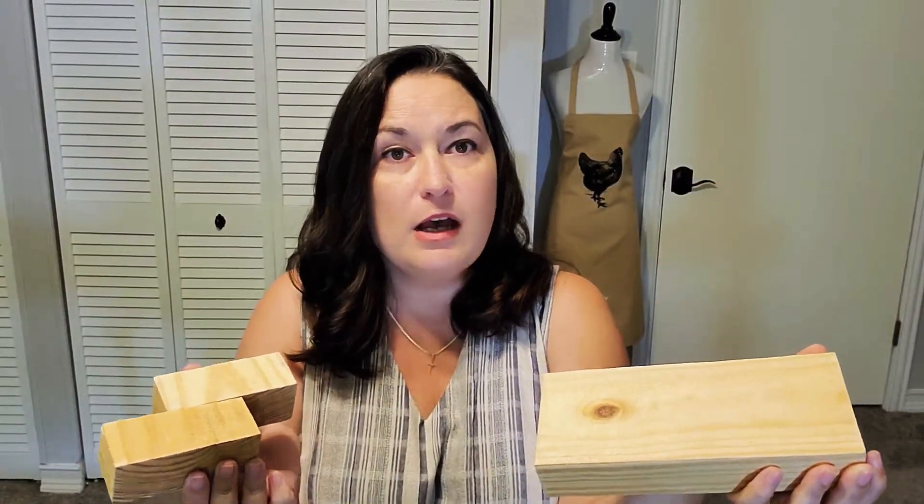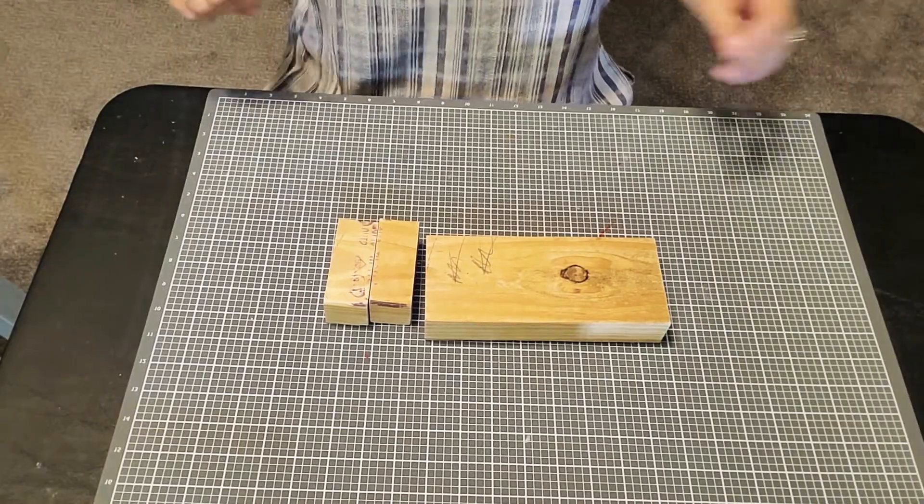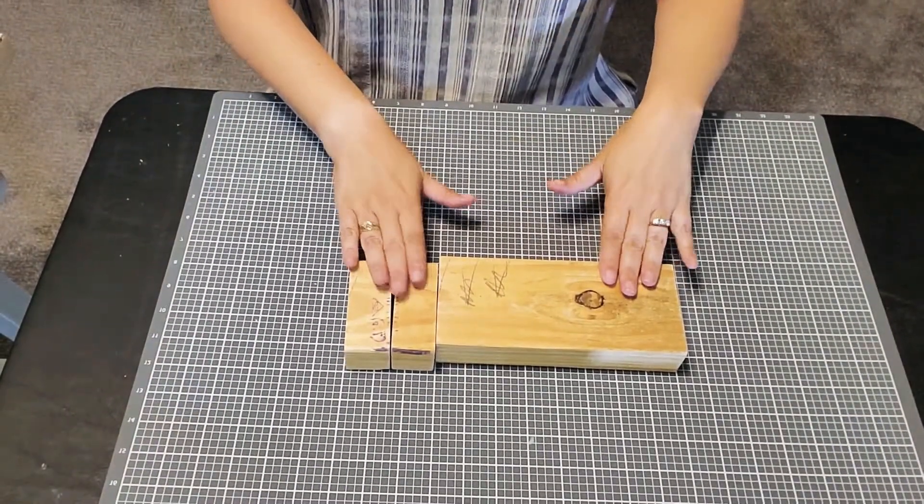Hi everybody, I'm Sandra Fellers and I have a fun DIY craft video for you today that I think you're really going to enjoy. We're going to start out with just some scrap pieces of wood I had lying around leftover from different projects. I love using these kind of things instead of wasting them — it's going to make a super cute project. Let me turn my camera down so you can see what I've got going on.